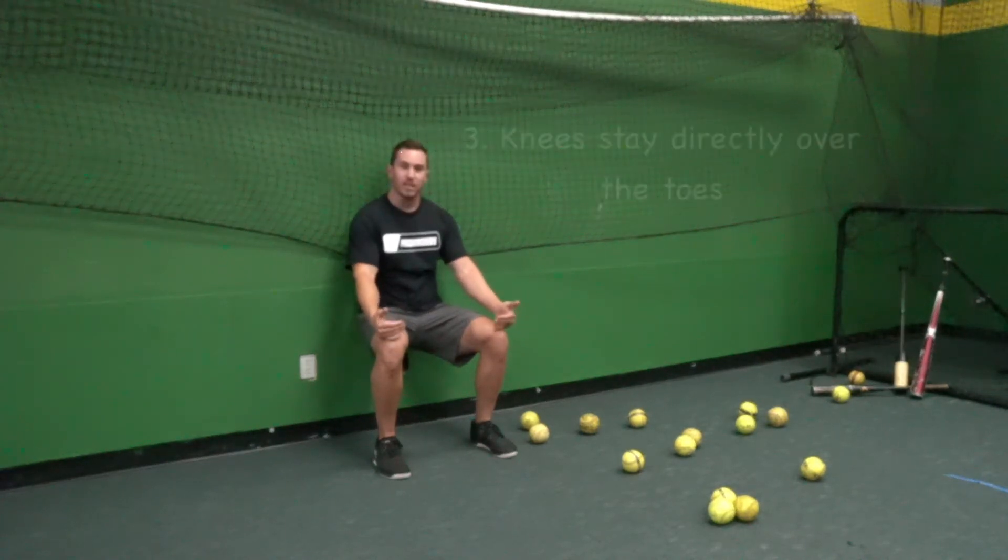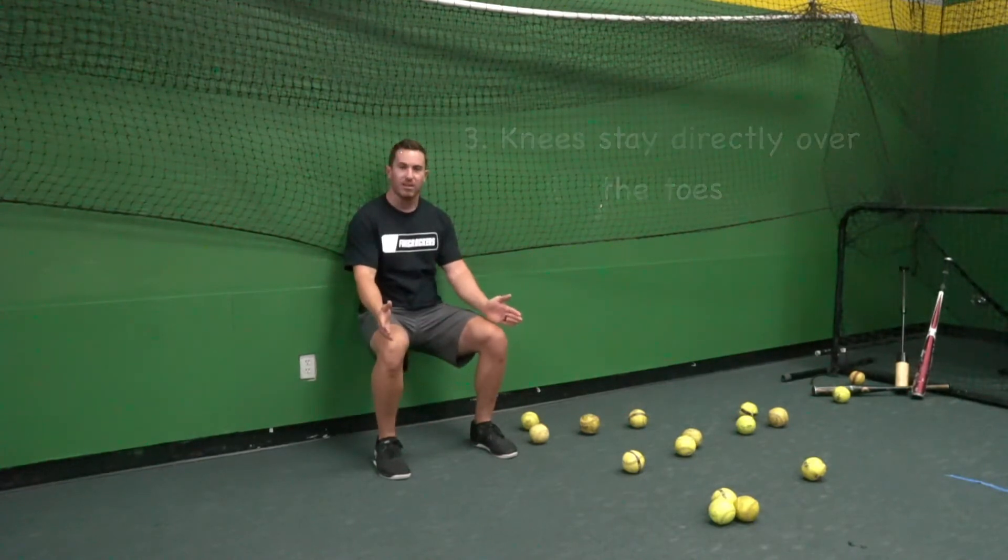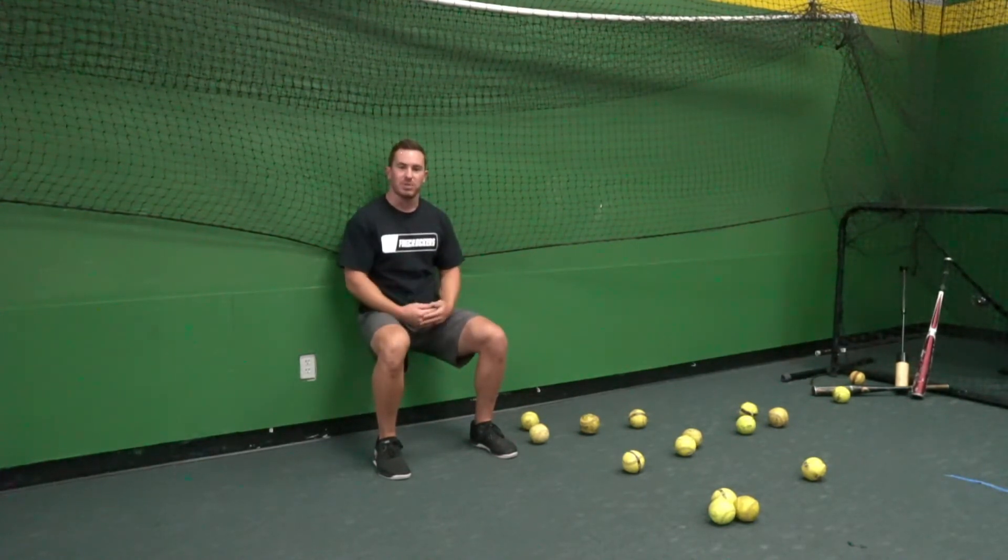These knees stay directly over those toes — they don't go past them and they don't collapse in. So they stay right here, and we're just going to hold this position until the time to completion.